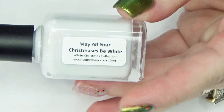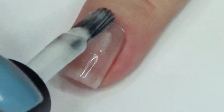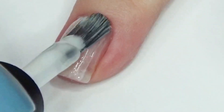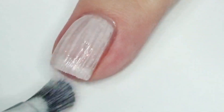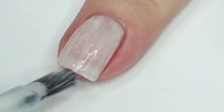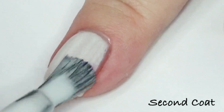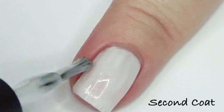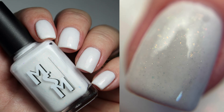Of course in a collection called White Christmas I had to include a snowy white polish. This is May All Your Christmases Be White. This is a white crelly, but instead of glitters we have flakies that touch the traditional holiday colors of red and green. I'm swatching this at two coats today — you can wear it at two or three coats depending on the opacity you're looking for. This one is a great addition if you don't want to wear it all on its own; it's super awesome for a holiday Skittles manicure. Gloss it up with top coat and you're going to see the micro flakies really sparkle. Here's two coats of May All Your Christmases Be White, and then for this photo I ended up doing three coats.